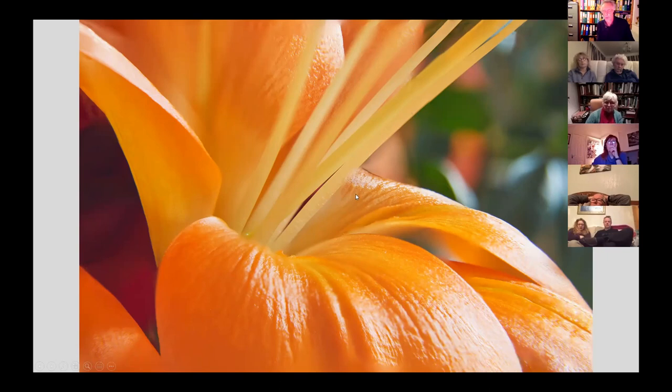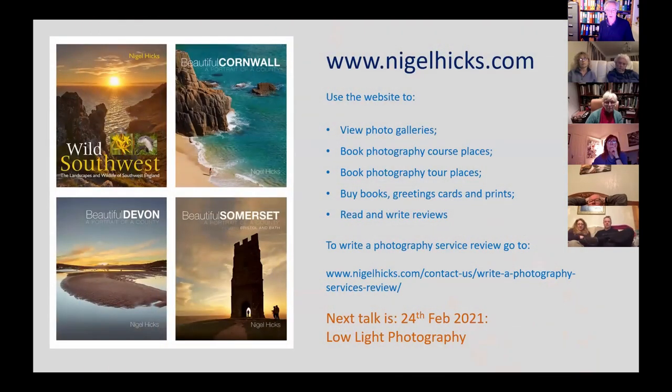So that's really the story of focusing — how you would consider different kinds of focusing for different sorts of images, from wide-angle landscapes through to portraiture with a telephoto lens through to macro photography, and then post-processing with stacked images. Finally, on the website you can find photo galleries, books, and photography courses. There's a new feature where you can put in reviews of photography services — not just books but also photography courses and these talks — accessible from the contact link in the top menu.